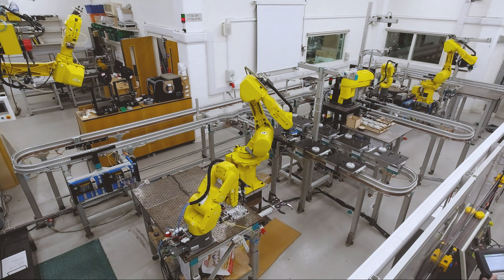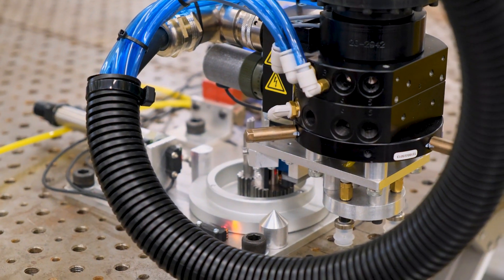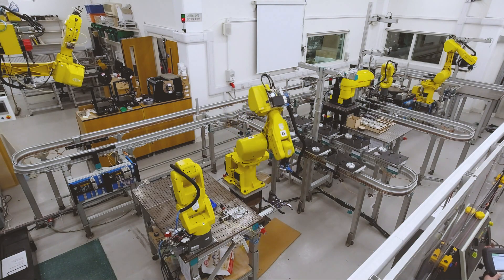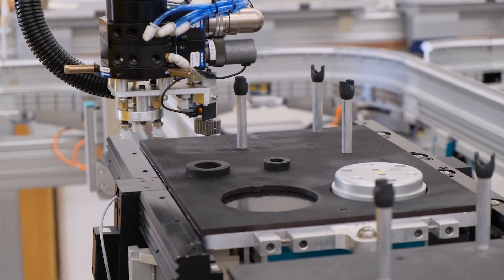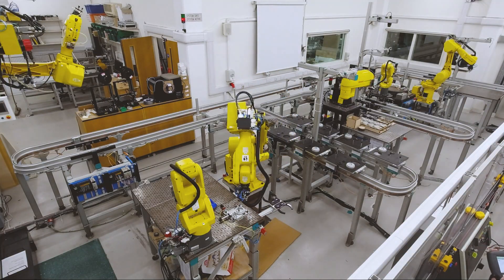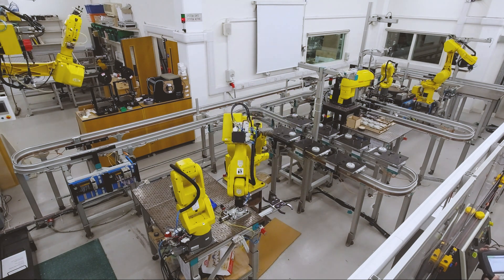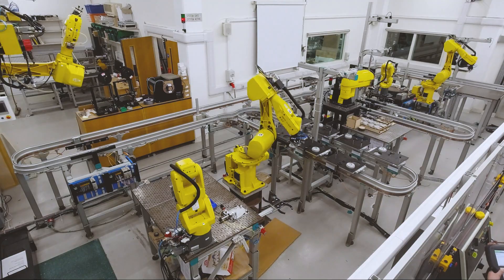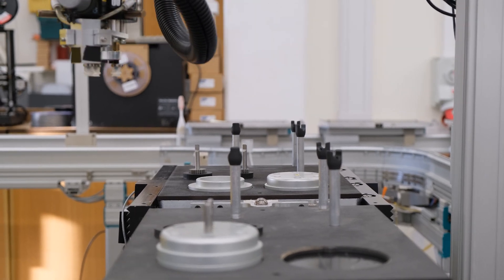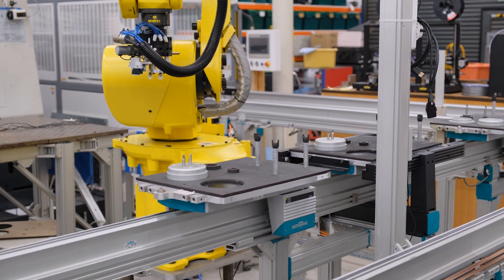The kitting tray waits for the gates to be changed via the PLC before continuing.